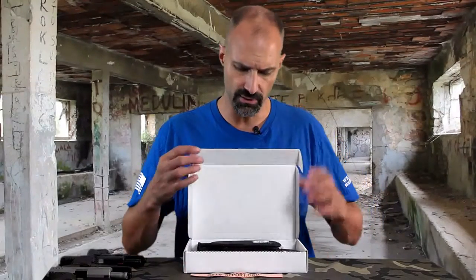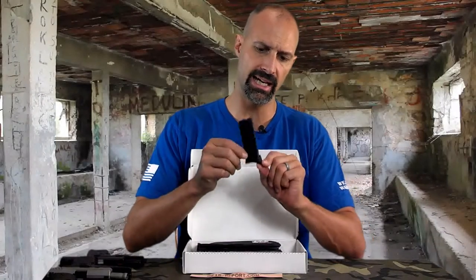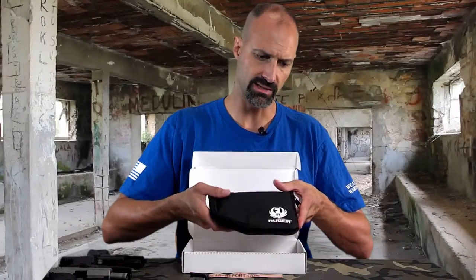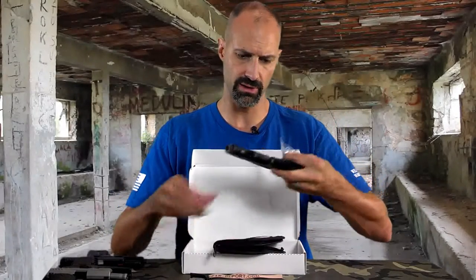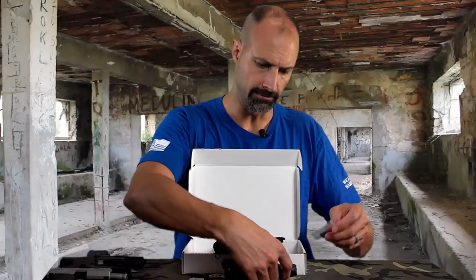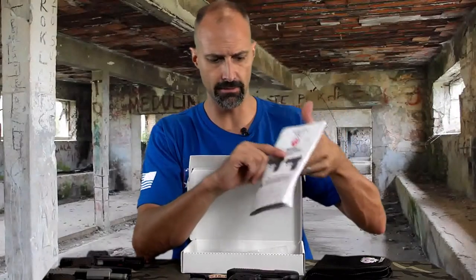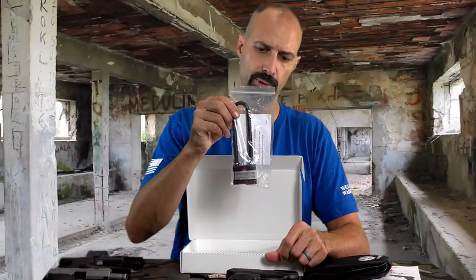Let's go through the box first, and then when we get it out, we'll talk about the features. The magazine, as it comes from the factory, has this half-inch long pinky extension on the bottom. If you don't like that, they have a flat plate that goes on the bottom as well. It's shipped with this little soft nylon case. In it, we have their lock — it's a trigger lock. There's a little hole here where you put it in; you can lock or unlock. You've got your manual, and notice this manual is also for the LC380, so this is a very similar, identical operating mechanism to the LC380 with the smaller 380 round.